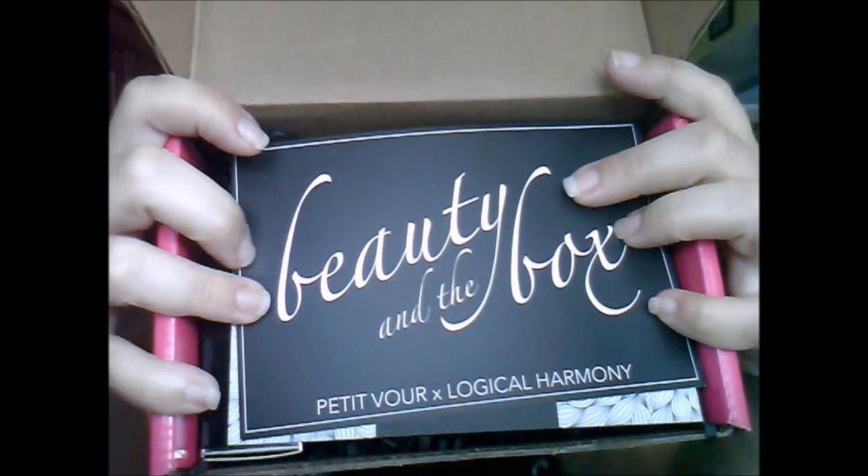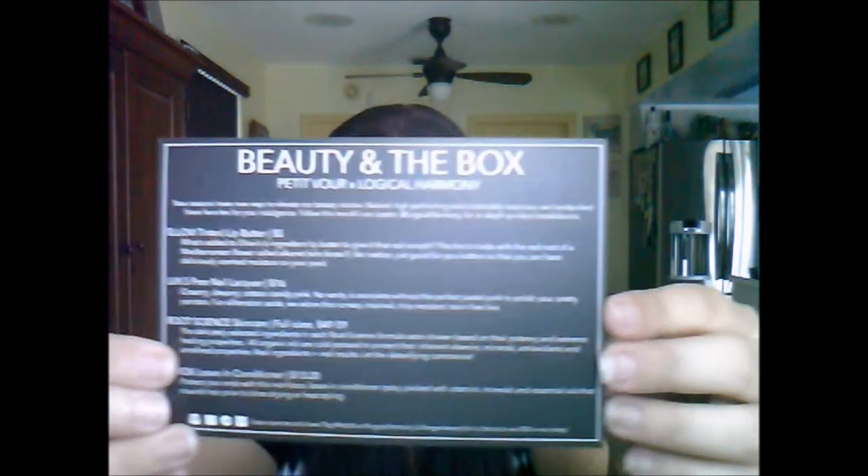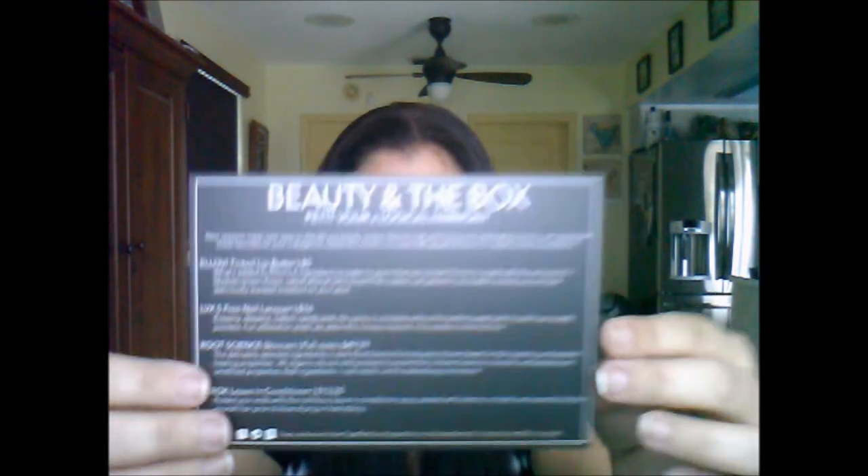It says 'be bold and be kind' and this particular box was co-curated with Tashina Combs from Logical Harmony. I've seen a couple of sneak peeks and I believe this is her second box that she's co-curated with them, so I'm just going to dive right in. The theme of this box is 'Beauty in the Box' and you can see it says Petivore and Logical Harmony. On the back it gives us an idea of what's in the box, and there's another card in here that I'm assuming goes with one of the products.